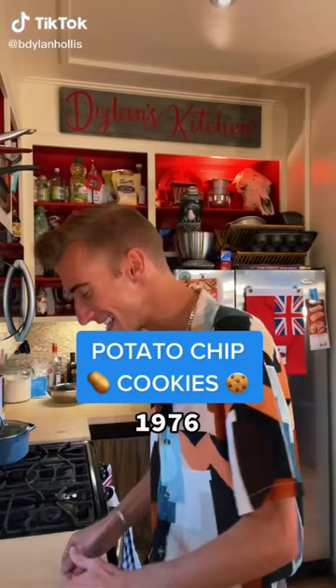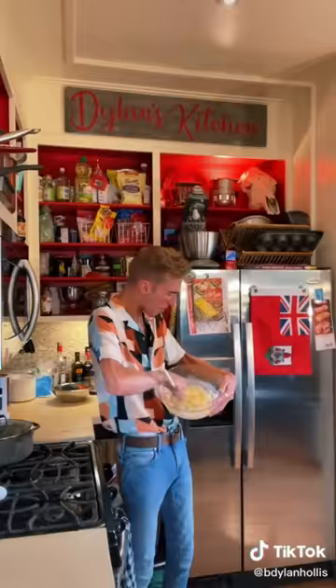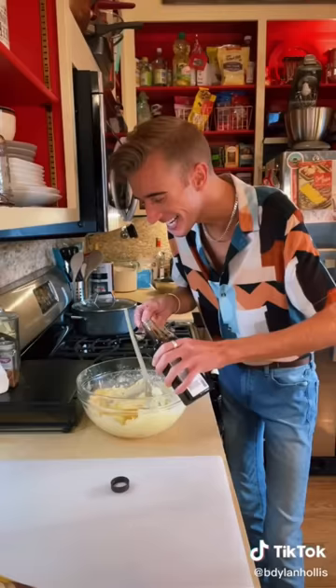Potato chip cookies from 1976. Now sweet and salty things aren't anything new. You have classics like PB&J, chicken and waffles, fake friends, your in-laws. But this is crazy! One cup of butter, a cup and a quarter of sugar. Cream. Butter go — aren't you fluffy? Two eggs. Teaspoon of vanilla.